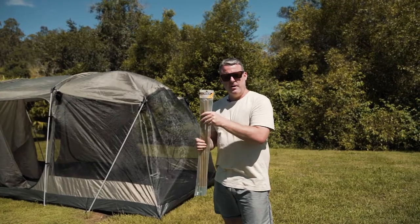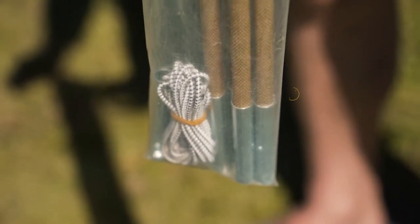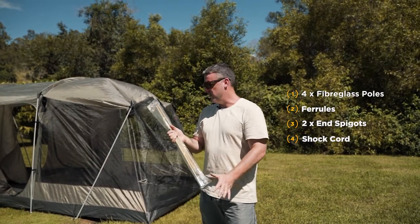What you're going to get with the universal fiberglass tent pole kit is you're going to get four fiberglass tent poles, the associated ferrules, the end spigots, plus you're going to get the three meter shock cord that will go straight through.